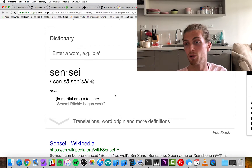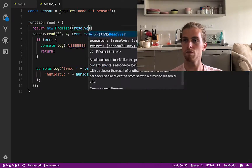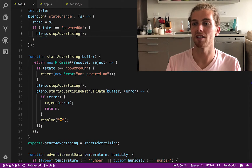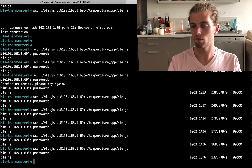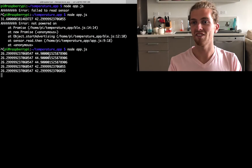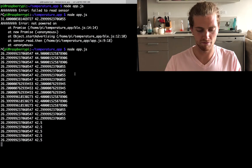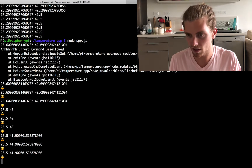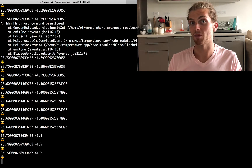Before we do that, I'm going to connect the Bluetooth to the real temperature data rather than my dummy hard-coded data. I've separated my code into a couple of files — one managing the Bluetooth, one reading the data from the sensor, and one just linking them up. I'm also going to make sure it updates the temperature every second. This data should now be emitting through Bluetooth. There's our Sensei, and hopefully that should be our temperature data. Now we're going to make an iPhone app so we can read that data.